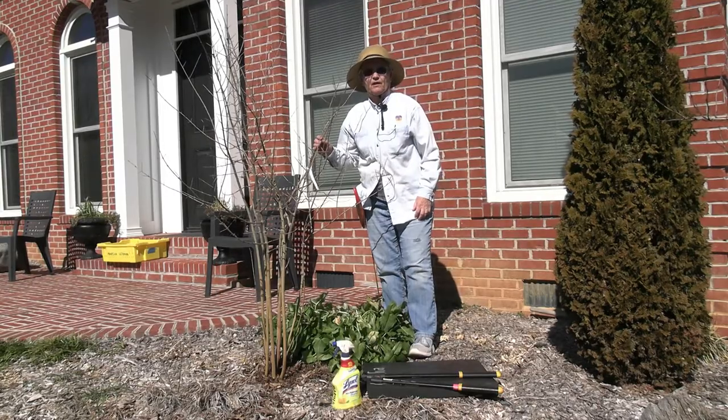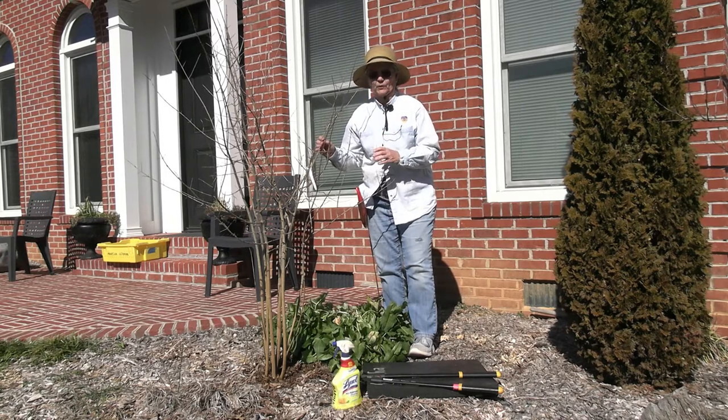Hi, I'm Marsha Lehman and I'm a Knox County Master Gardener. Today we'll be pruning a dwarf pomegranate.